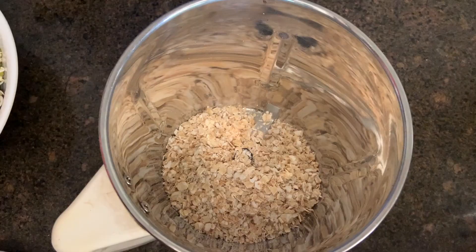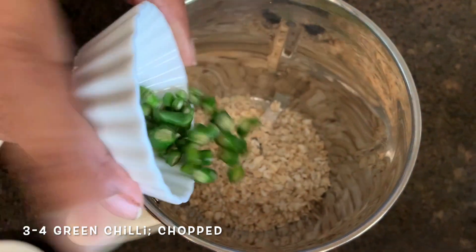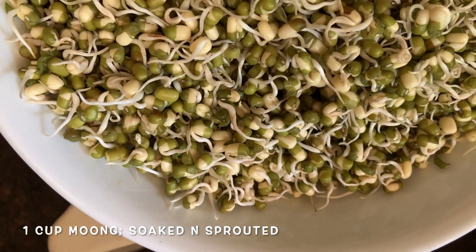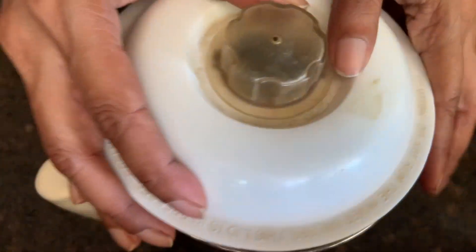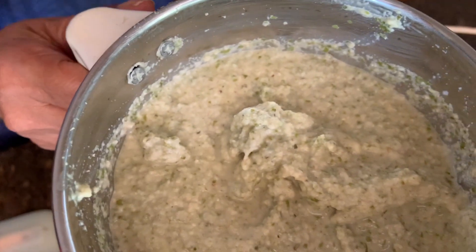For this I'm taking some oats. To the oats I'm adding some green chillies — add according to your spice levels — and some ginger. To the same mixie we're going to add the sprouts, moong sprouts. Add a bit of water, not too much, and now we're going to grind this to a very fine paste. Yes, it's fine.